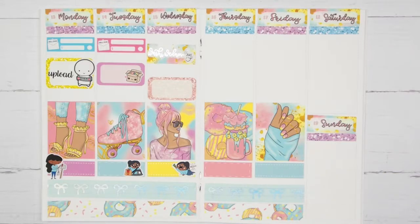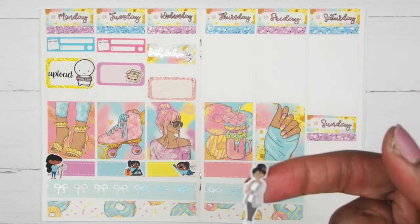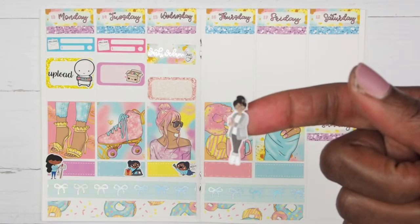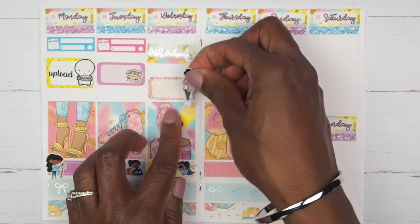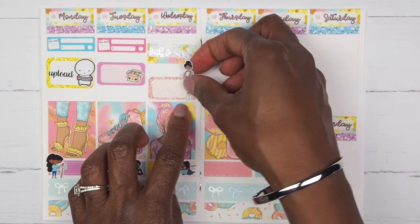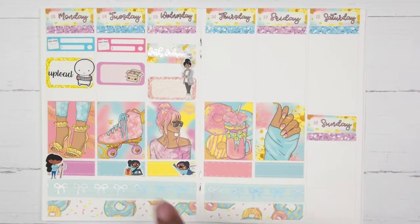The last thing I want to mark on Wednesday is that I was picking out stickers for my planning session. I'm taking this girl from Fox and Pip in her little jammies to mark that I was picking out my stickers. I'll move some stuff up and be right back.